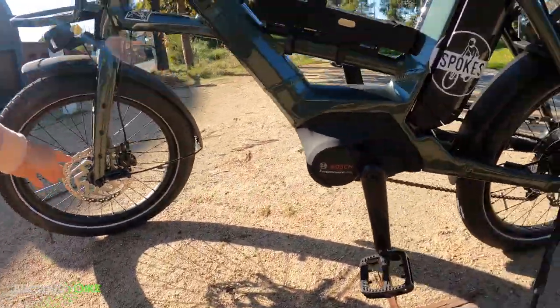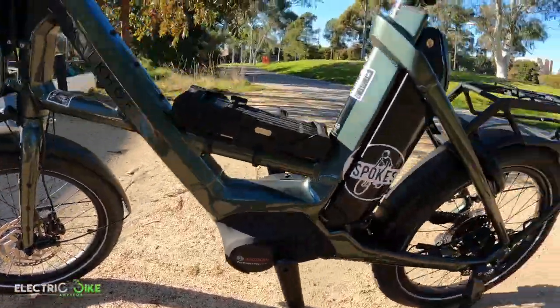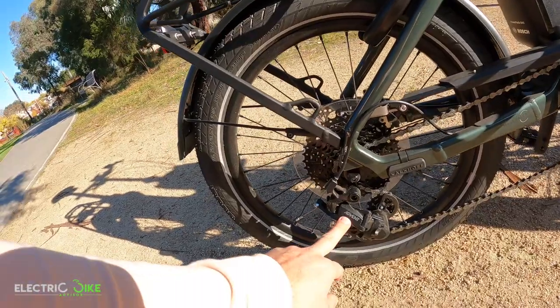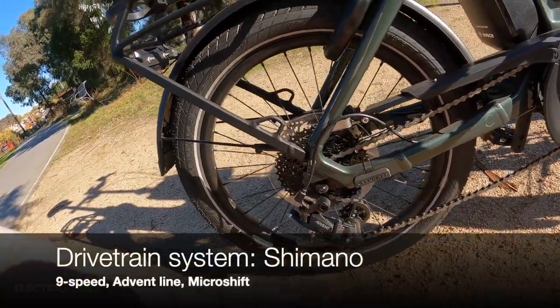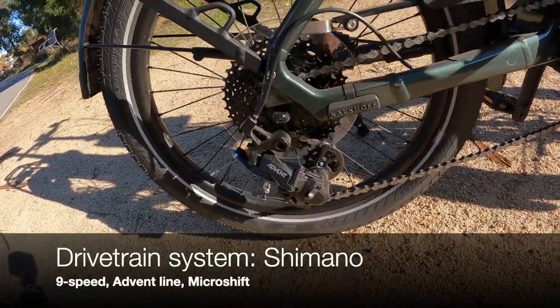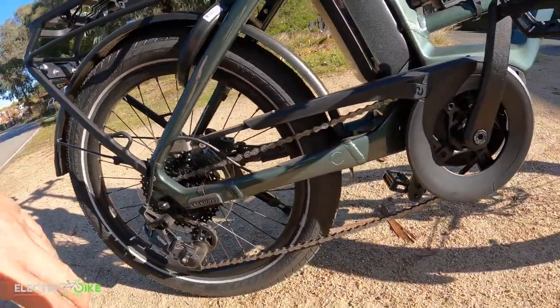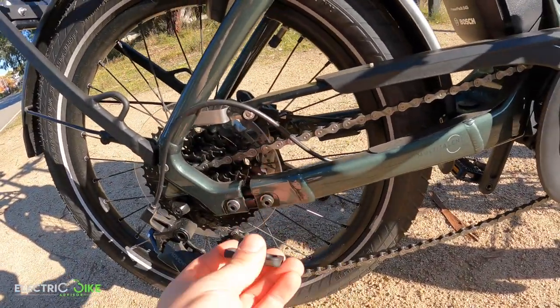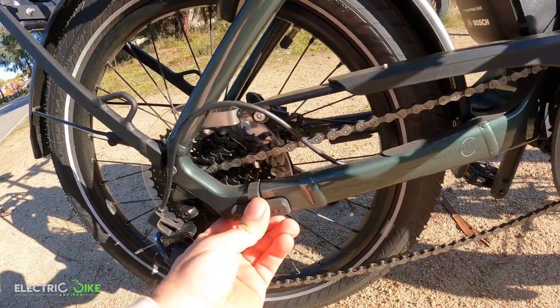The braking system is hydraulic — Shimano brand — with 160mm rotors both front and rear. The gear system is 9-speed Shimano with Advent micro-shift, which is not a bad option for this electric bike, and there are a bunch of sensors with the possibility to connect additional accessories.